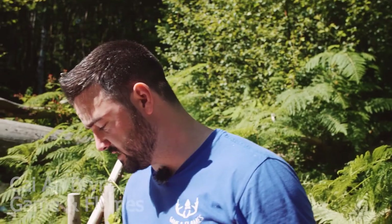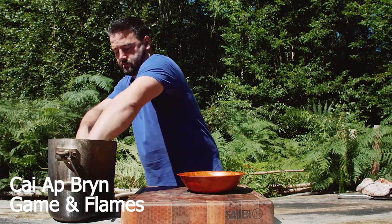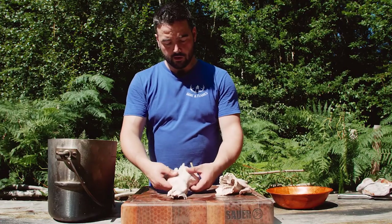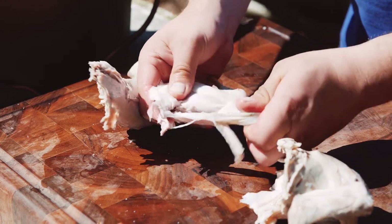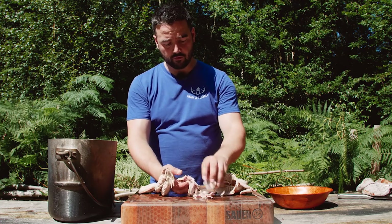We're taking the pan of rabbit off the heat to let it rest and cool down. As you can see, it's so tender it's fallen apart already. Let's see if we can peel off the meat from the bones — just pick it up, put your fingers to it and shred all the meat. This is the best way to get everything off a rabbit.